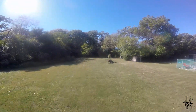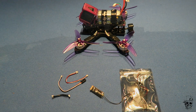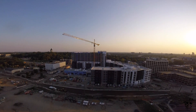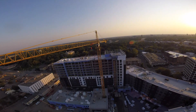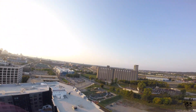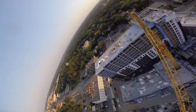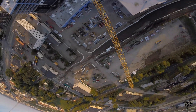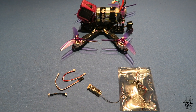Everything you do, you immediately see responsiveness on the quad. I noticed one time I was flying in Minnesota and we flew out to a crane that was damn near a mile away. I noticed there was a delay — the further I got away, the bigger the delay was between my stick input and what the quad was doing. It's slight, but you still notice it. Now that I've changed over to the Crossfire Protocol, I don't see that at all. That's the biggest change for me, especially for folks who are flying further away and still want to have the same stick feel within a small flying radius.